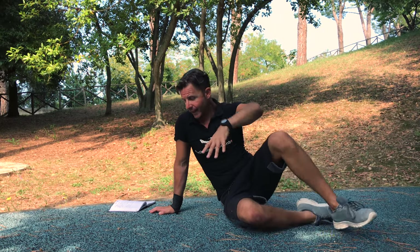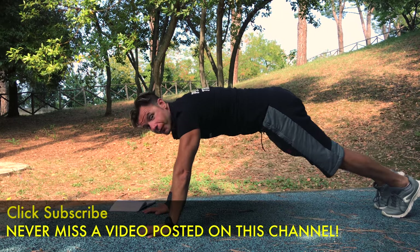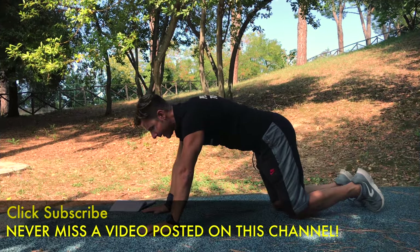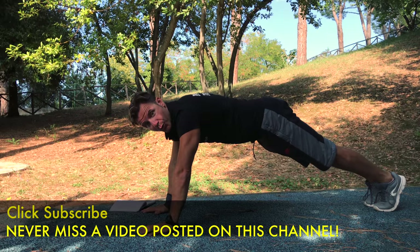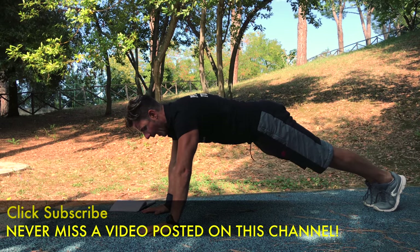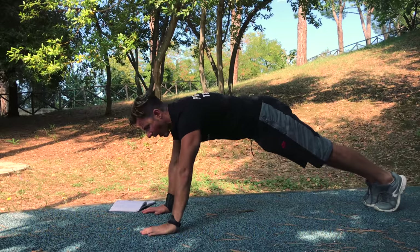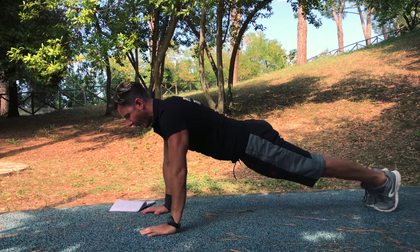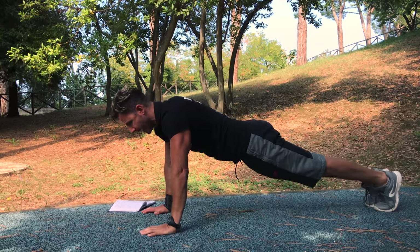Let's start with the classic push-up. What is the right way to do it with the perfect technique? Arms shoulder-width apart, squeeze your gluteus, chest to the ground. When you go up, you exhale; when you go down, you inhale.